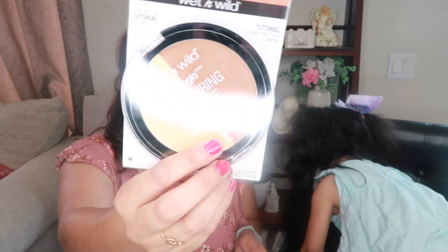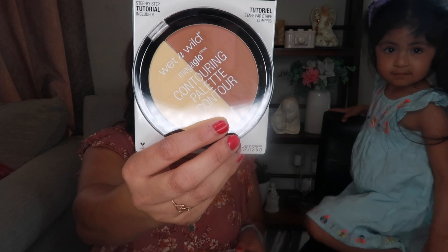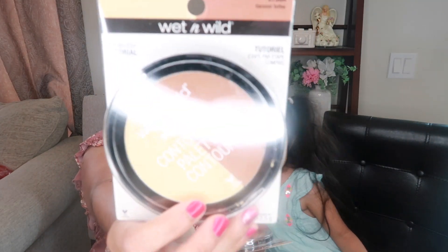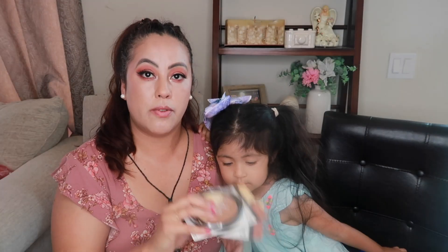I found some Wet n Wild makeup — it's a contour palette and it's two-in-one, with a highlight and a contour. It's a huge size and they only had one tone, which was caramel toffee. I bought one for myself and one for my sister, so we got two.